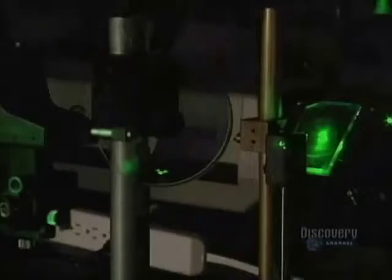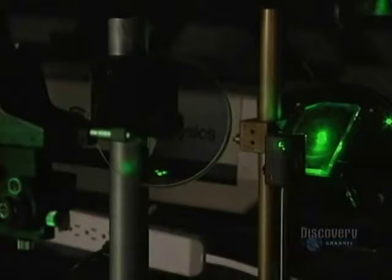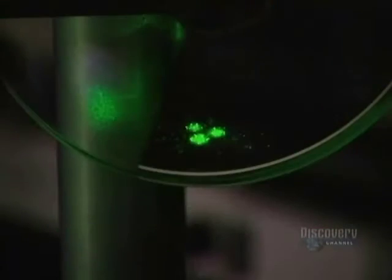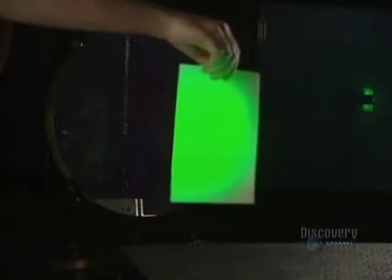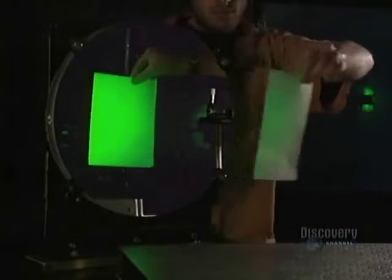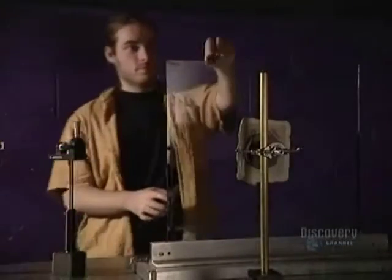The table and laser are thus well insulated from all vibrations. The beam splitter separates the beam in two, directing one behind the object and the other in front of it. One part of the beam heads toward the front of the sculpture. The beam first passes through an objective lens, which diffuses the light, then it's reflected by a parabolic mirror, which prevents it from losing too much of its intensity.